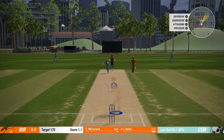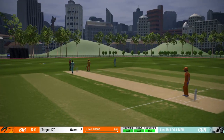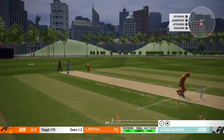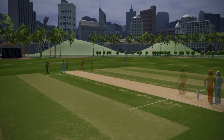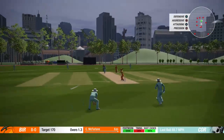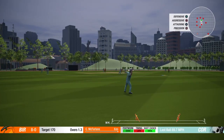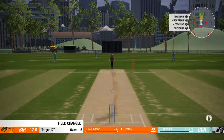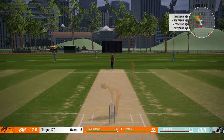Looking to drive. Gives me a Yorker there. No run there. We've got a target of 170, which is a decent total in T20. Edge there, down to third man. Got a little bit of luck there. Just get the one run from it. Currently 12 for no loss. That's the last ball of the second over.